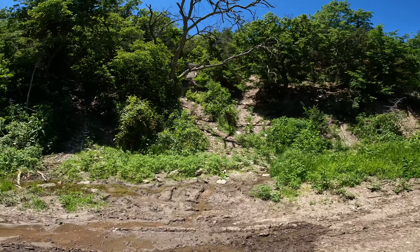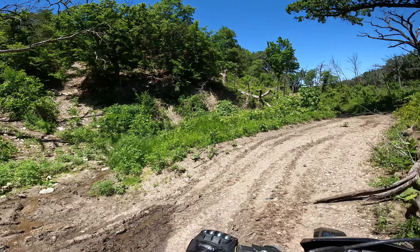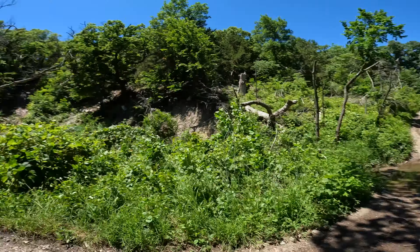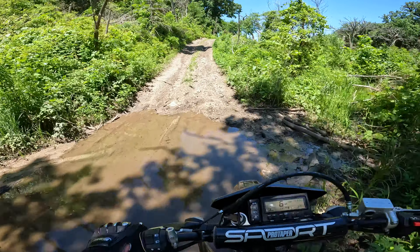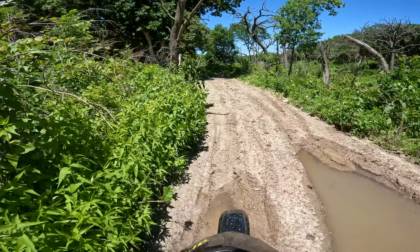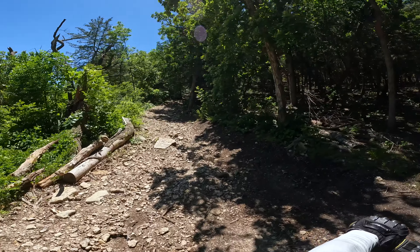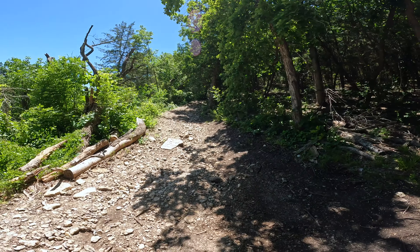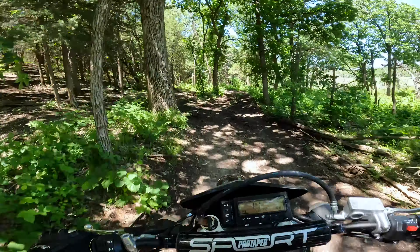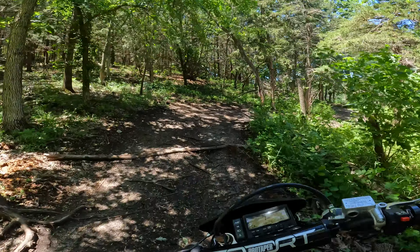Just gnarly climbs. Looks like some of those have washed out quite a bit with recent weather, so they are way gnarlier than they even were to begin with. Some black dirt - that looks like a rocky nightmare up that hill. We'll keep warming up - no need to crash and get hurt right away. We'll try and save that for the end.